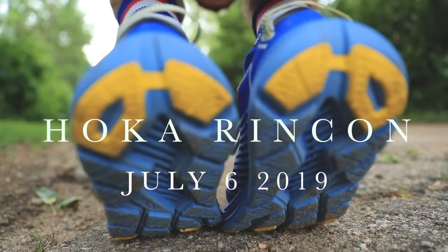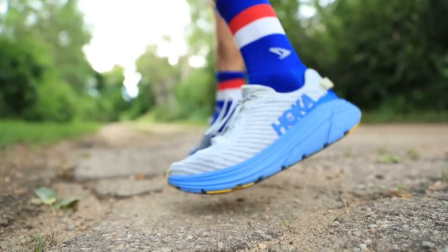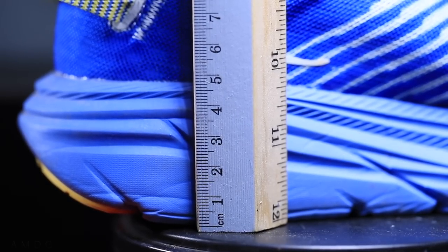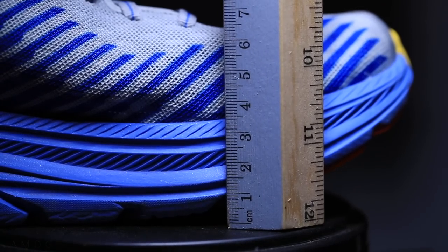You could take it out on really buffed-out trails or dirt roads. For the stack height, you're looking at 30mm in the heel and 25mm in the forefoot. So that's a 5mm drop in the Hoka Rincon.